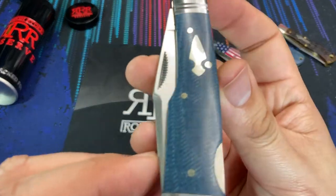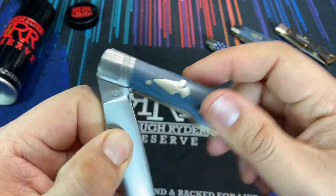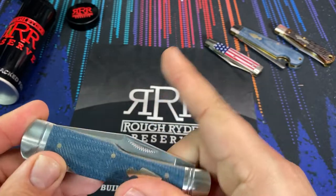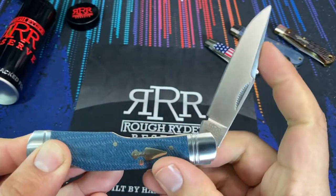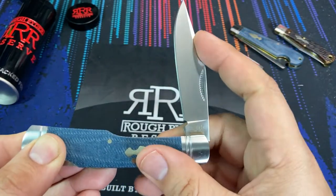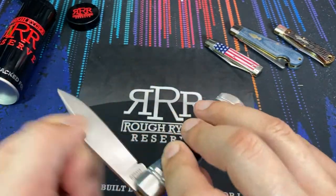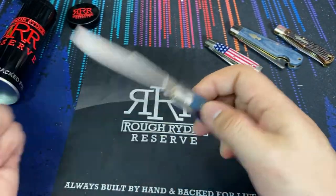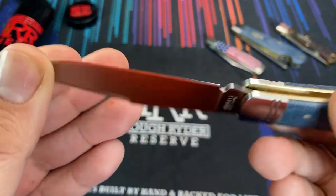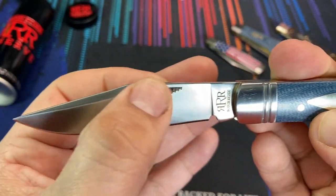Let's take a closer look. This is a lock back folder and what's really nice about this knife is that we do have a half stop on the blade. As you open the knife it will open and stick at the half stop mark, just like a slip joint folder would. That's a nice addition for a lock back knife. This is a three inch D2 steel blade with a nice satin finish — a very lovely clip point — and of course it has a nail nick right here.